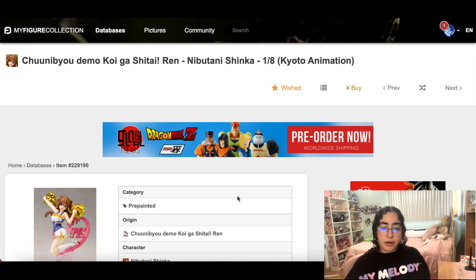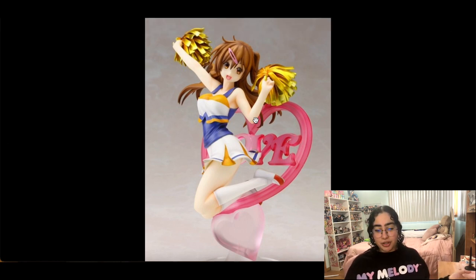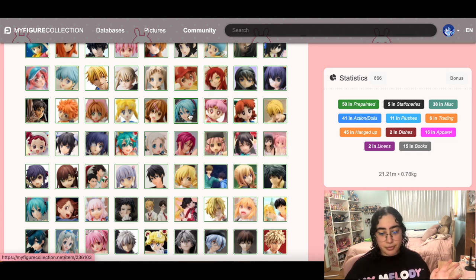This is probably the prettiest Chunibyo figure out there, but that's the only reason I wanted it — because it's very cute. I love the background she's jumping in front of and the pom-poms, but I'm not as attached to her as I am to Dekomori or Rika. I don't think I'd die for her. If I rewatch the show and miss my chance I'll be livid, but I'm pretty sure she's already expensive. Future me's problem.